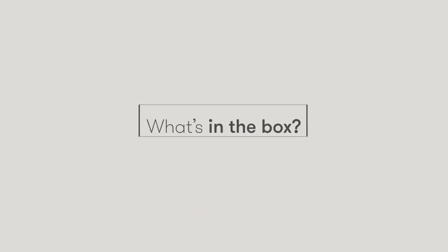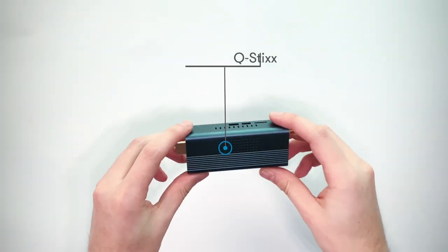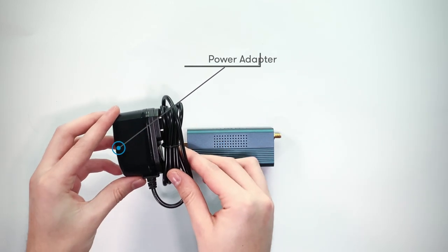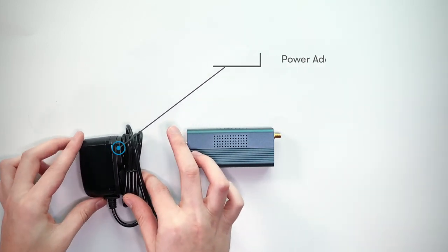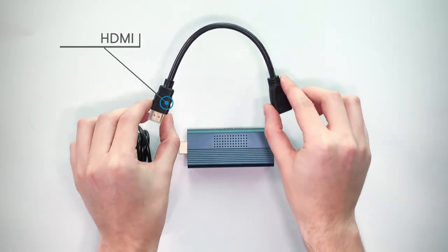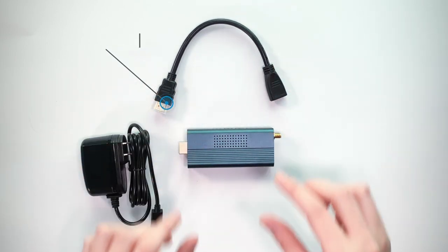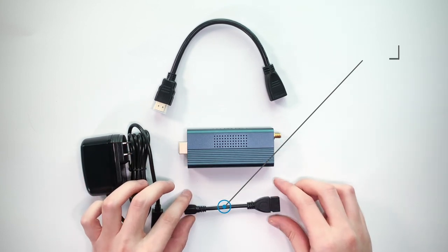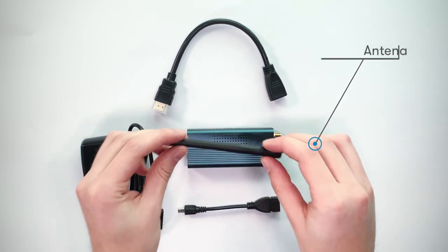First, open your Stingray Q-Stick box and verify that you have the following included: Q-Stick, power adapter, HDMI extension cable, male micro USB to female USB cable, and antenna.